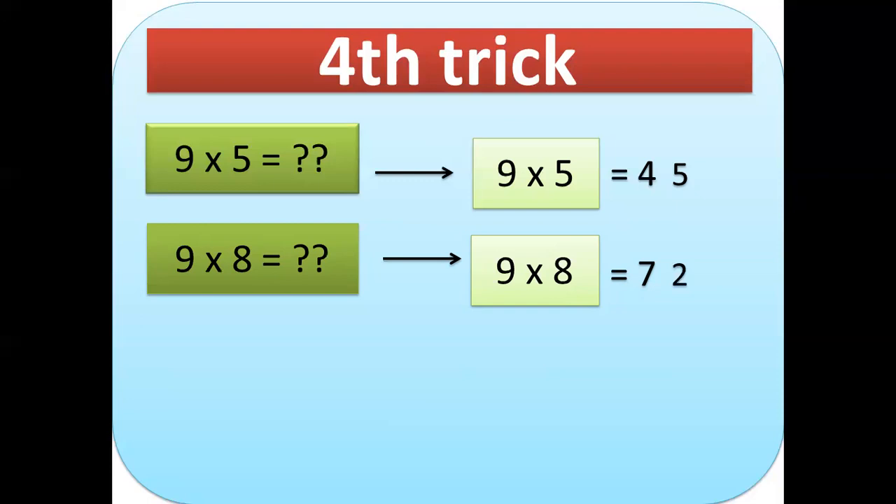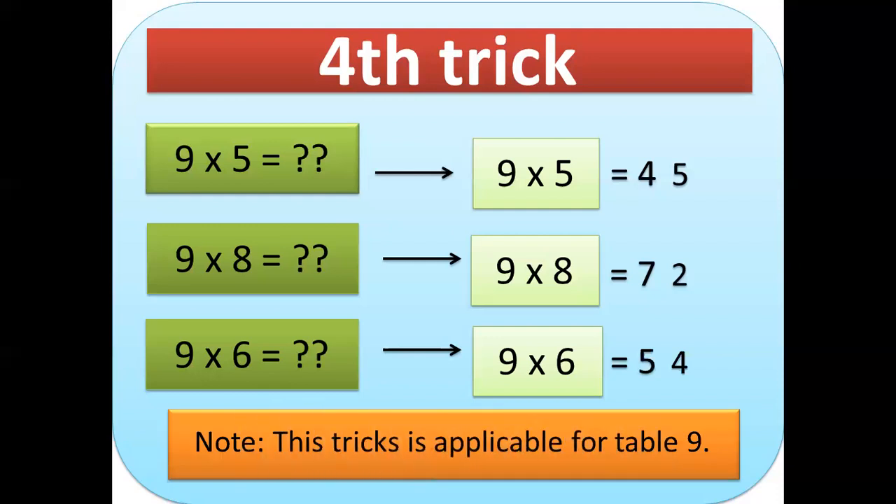Next example: 9×6. Think of the number before 6, which is 5 — that is our first digit. Then 9−5=4, so the answer is 54. This is the easiest and fastest way to multiply in the 9 times table. Take note that this trick is only applicable for the 9 times table. Thank you so much!